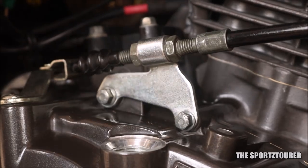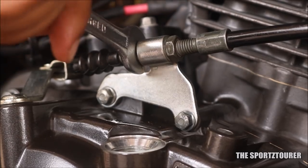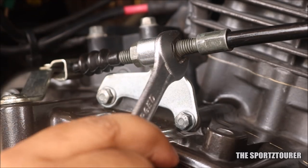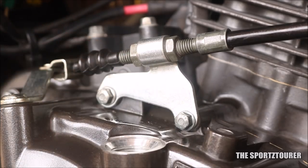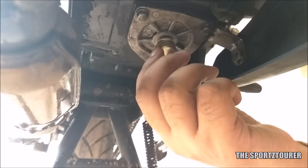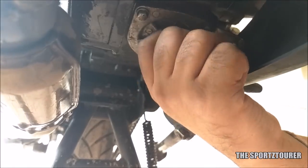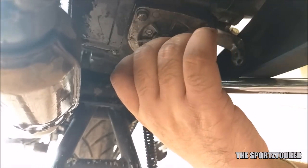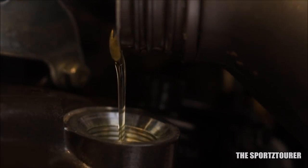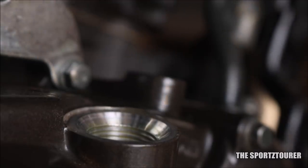At this point you can check and adjust the clutch free play — you will find a detailed video about it in the description. Finally, don't forget to close the drain bolt which was out of sight all this while; use a 17mm socket or spanner to give it a final turn. Fill in with fresh oil and make sure you check the oil level, as the required quantity can go up a bit due to all the disassembly.